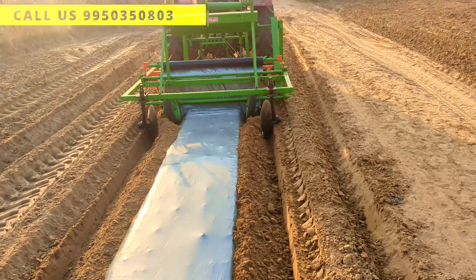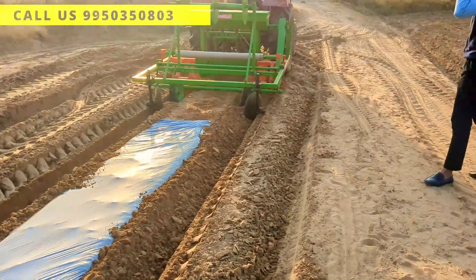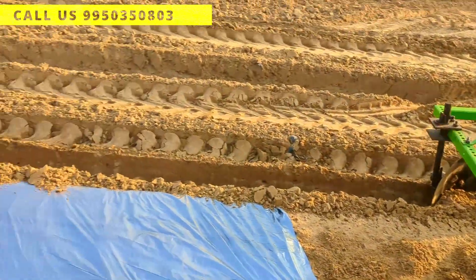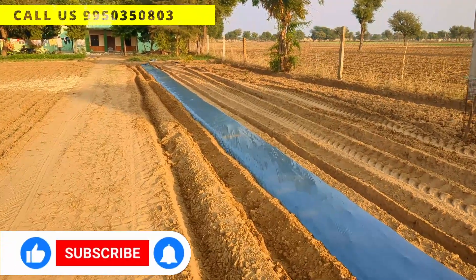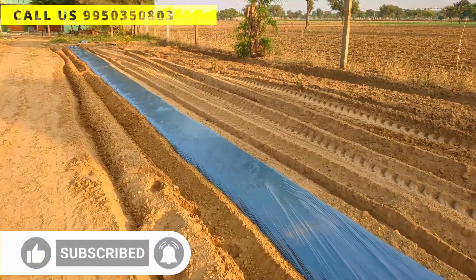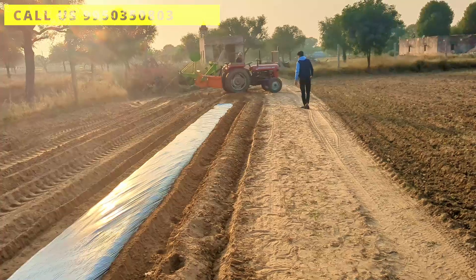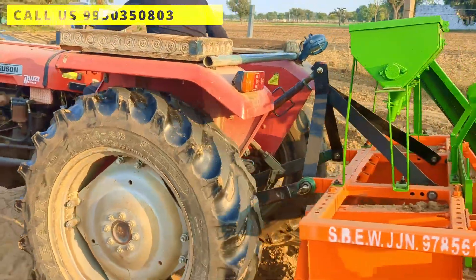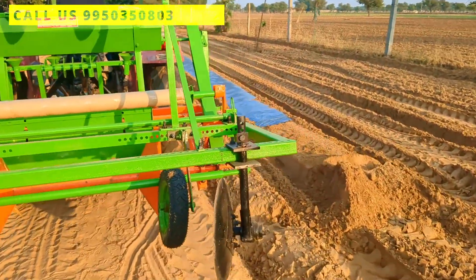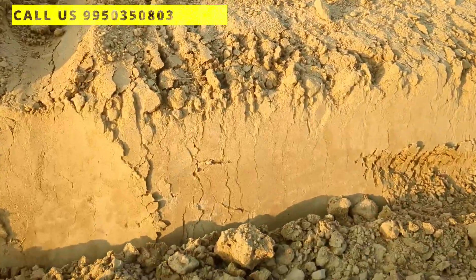Currently, the machine is preparing a bed approximately 2.5 feet wide at the top. What's special about this bed is its stepped design — while the top is 2.5 feet wide, the base extends to about 3.5 feet. The perfect tapering of the bed is achieved through our heavy duty roller. The roller not only shapes the bed but also ensures it is cleaned and leveled with precision, as you can see in the video.